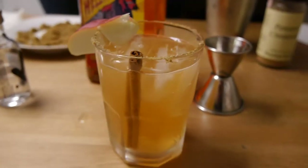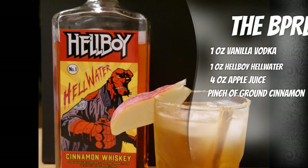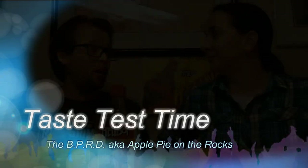So there we go — BPRD. The BPRD is also known as the Apple Pie on the Rocks from veganyakattack.com. To recap: one ounce vanilla vodka, one ounce Hellwater, four ounces apple juice, a pinch of ground cinnamon. Shake ingredients over ice, pour over fresh ice, and then you can add a brown sugar rim with a cinnamon stick or apple slice.